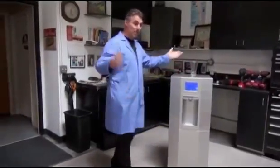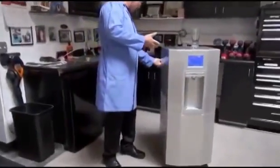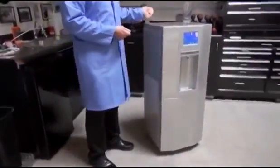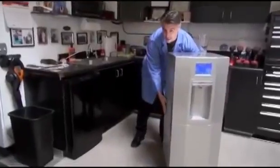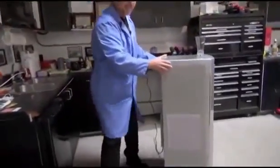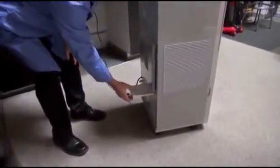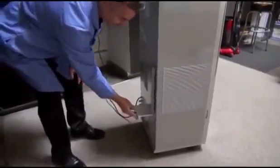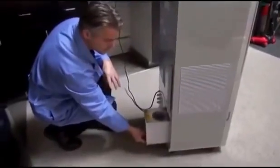So how this system works is it gathers ambient air from around the unit itself, and the only thing connected to it right now is a cord plugged into the wall. The system draws ambient air through the sides of it, then condenses it on a coil, and that then drops down to an evaporation plate that gravity drops down into this collection tank.